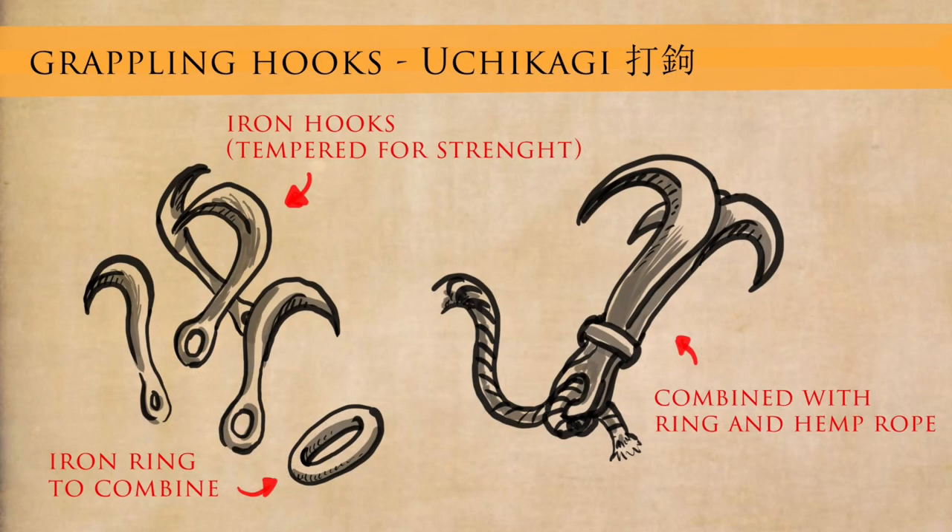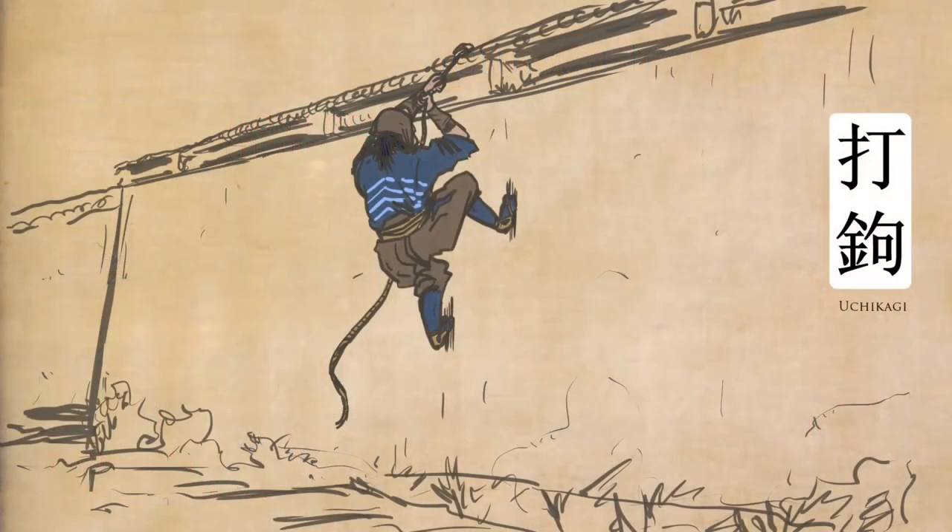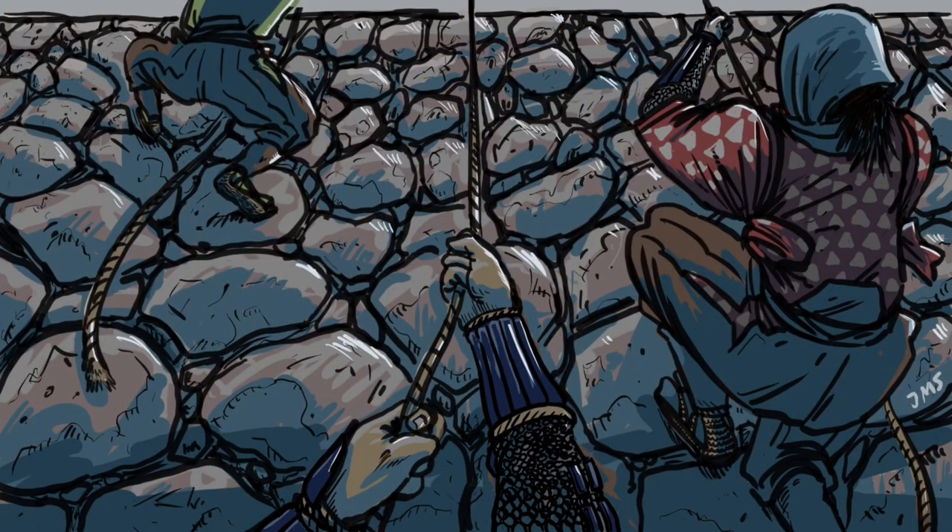Of course we have the basic uchikagi, which is a grappling hook. We all know how grappling hooks work — a shinobi uses it to get over smaller walls, as these are not large walls. The grappling hook is used to get over smaller walls and to descend from heights. Fujibayashi says the actual length of rope attached to this type of hook is about four meters, so you could descend from a height of about four meters — not massively high.